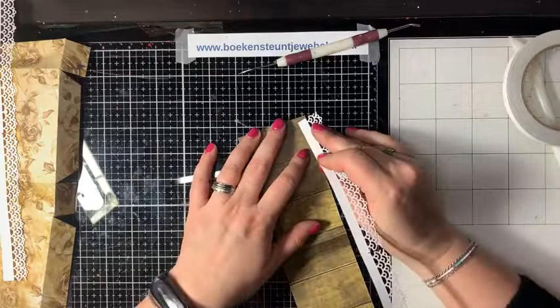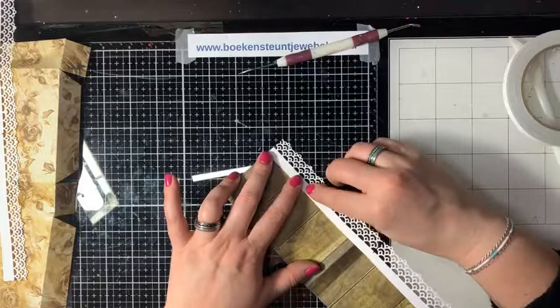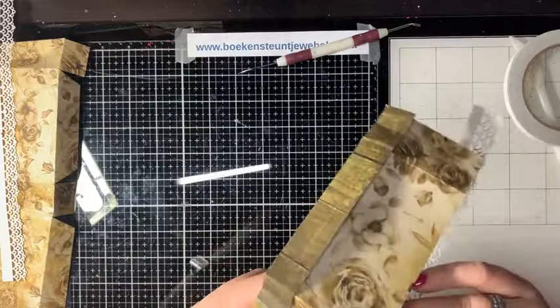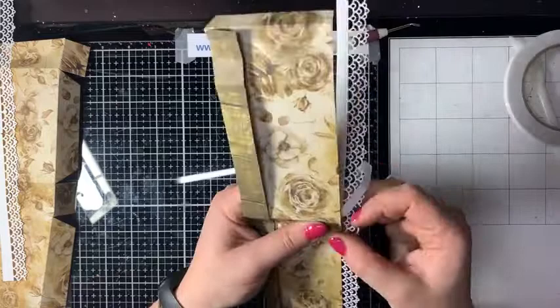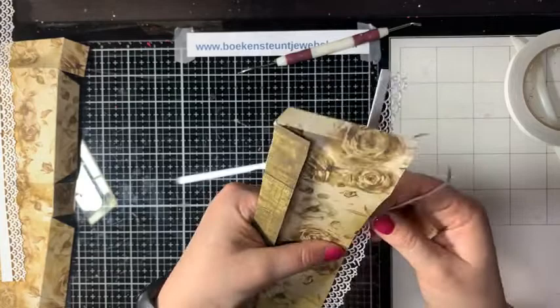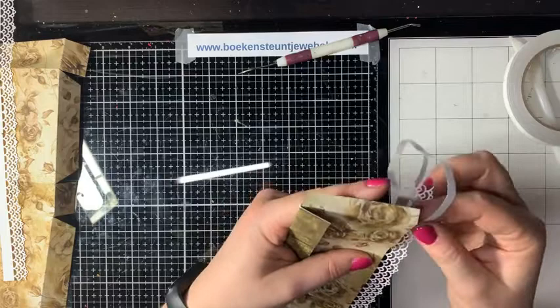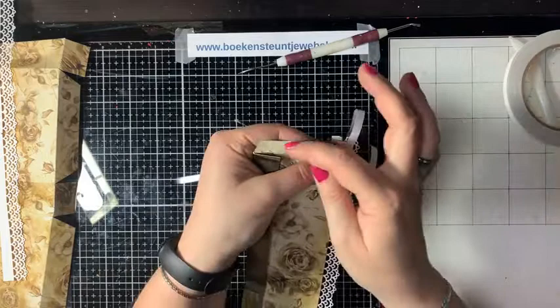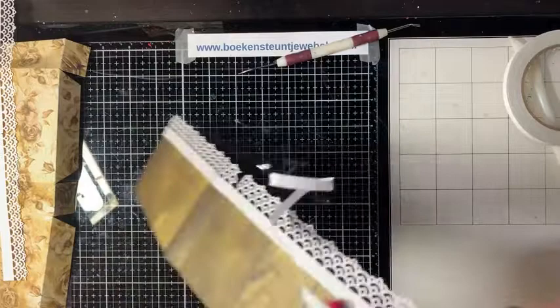Dit is de bovenkant – je moet natuurlijk wel aan de goede kant plakken. Je moet opletten dat je die rillijnen goed strak erop maakt – daarom is het fijn om dat met tape te doen. Als je dat met plaksel doet, heeft dat nog een beetje speling. Het randje is echt prachtig, één van mijn lievelingsrandjes inmiddels, zeker in combinatie met het papier. De plakrand komt hier: daar hoeft geen kantje aan te komen, dus dat knippen we weg.